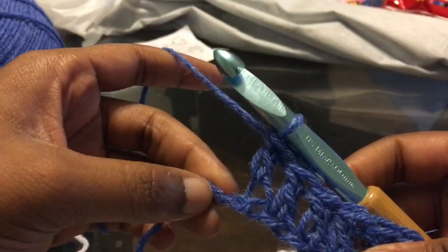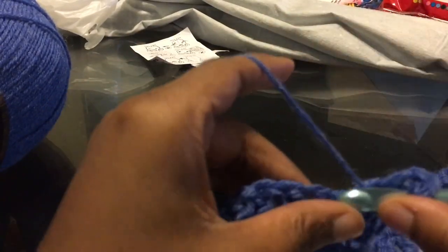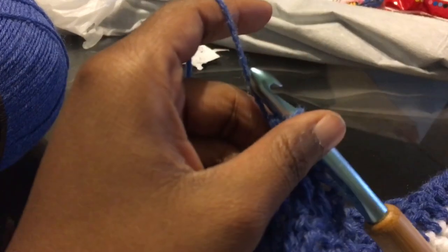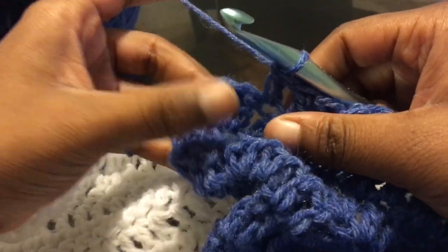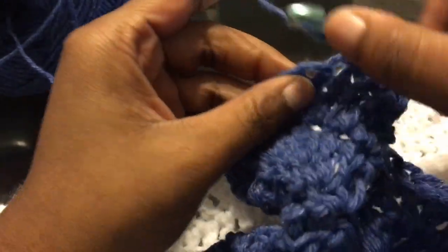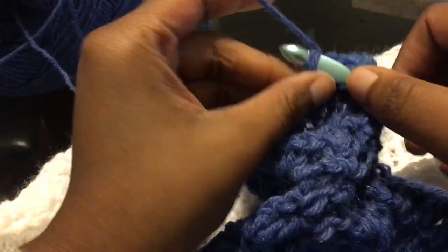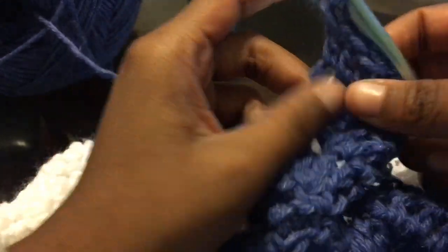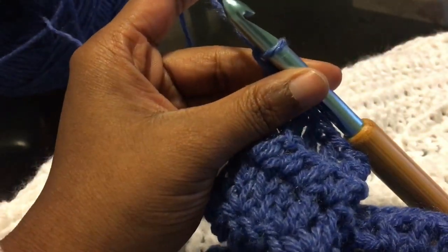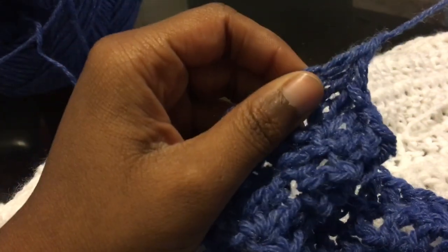We are going to do a total of 8 rows with the extended part. So it is 11 rows of white, then 2 rows of blue, and then 8 rows of the extended sleeve section — 21 rows all together if you are following along with the pattern. This is me coming up on the end of that — working the 8th row of the extended version. And that is the back panel finished.